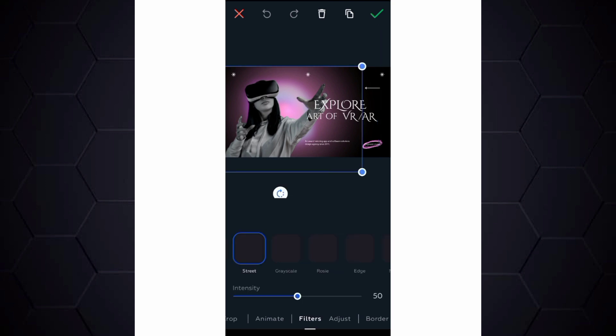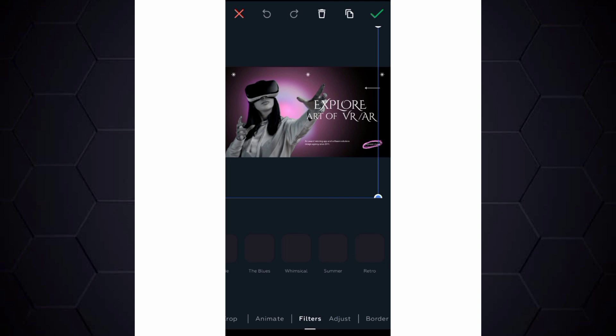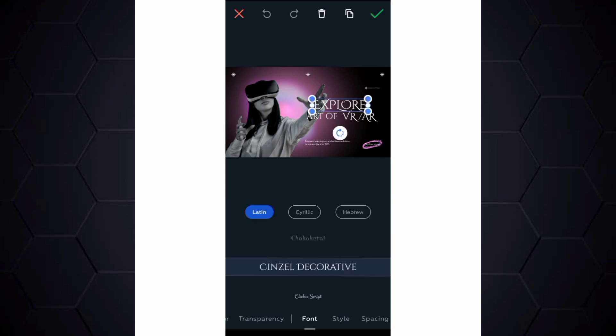You can replace the image, replace the text, use different types of fonts, apply different filters, adjust, animate, crop, and do many different editing options — just like what you can also do with Canva. This graphics app is amazing, so make sure you go to Google Play Store and download it to use for your graphics design instead of Canva.